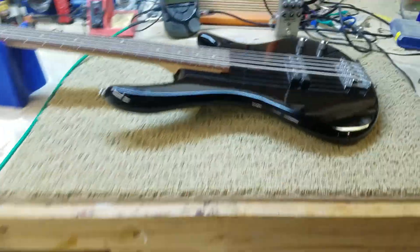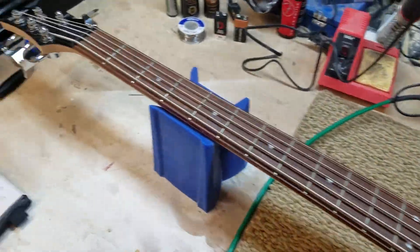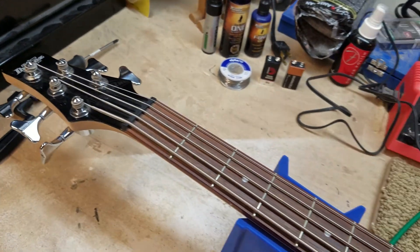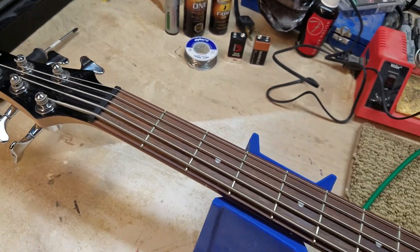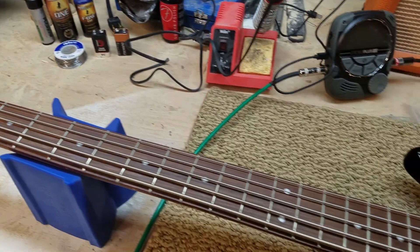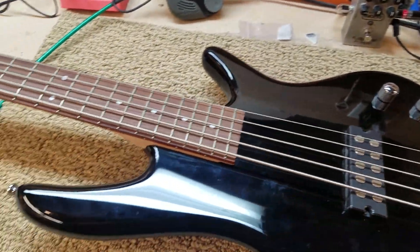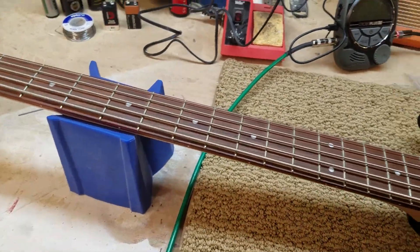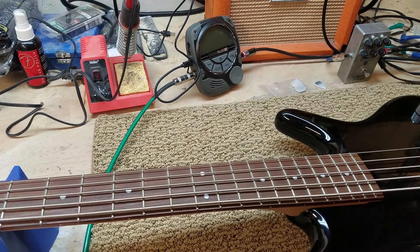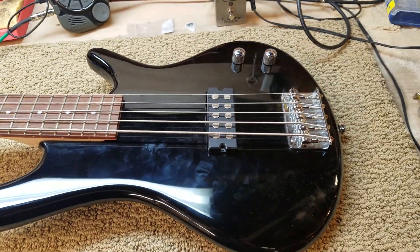So, I have an Ibanez Geo Soundgear, GSR series. It's supposed to be — it started production in 1987. Still being made today.